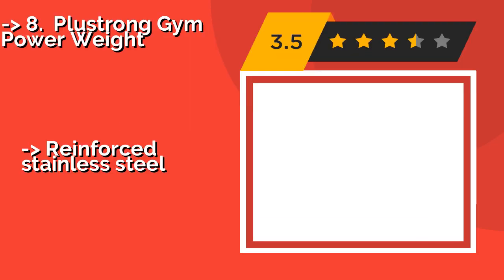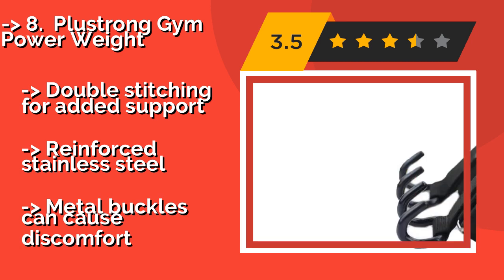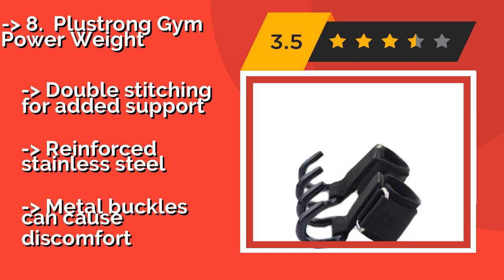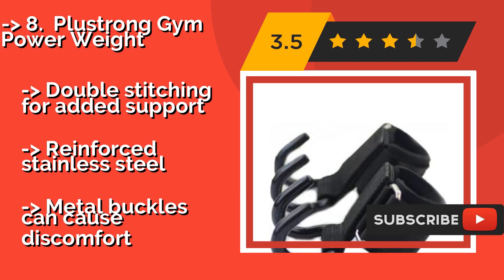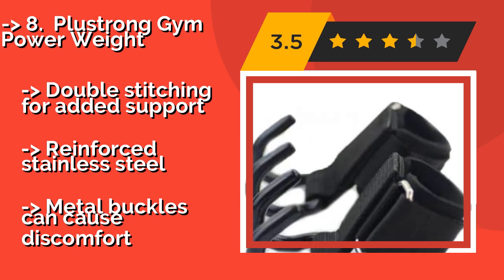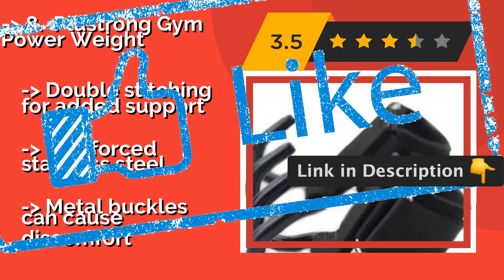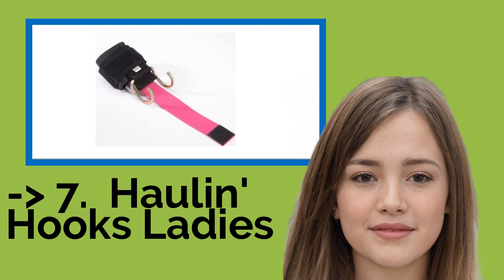The eighth product is the Plus Strong Gym Power Weight, around $10. They have an extra strong design that can be used over and over without breaking. The rubber pullers make them easy to remove when you're finished with your workout, and they're coated to keep your weights in place. Double stitching for added support and reinforced stainless steel, but metal buckles can cause discomfort.